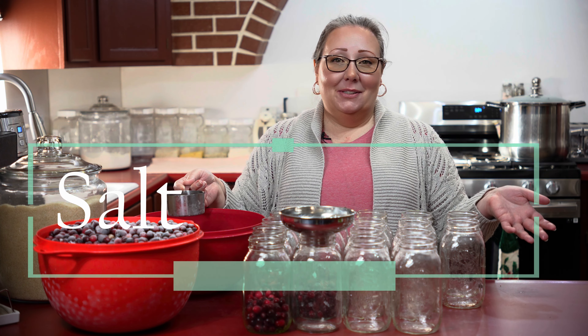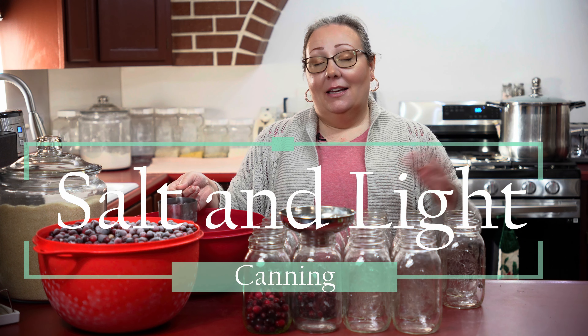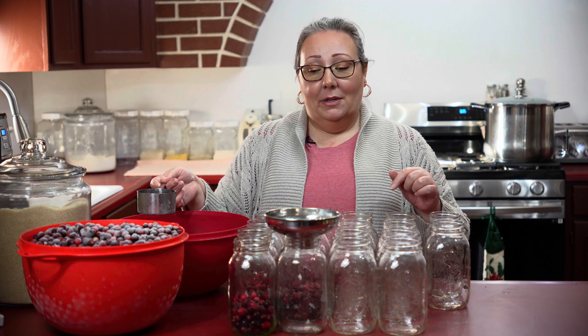Hello, welcome to Salt and Light Canning. I'm Jessica and this is my kitchen. I am working on cleaning out my freezer some in January, and part of that is I am making cranberry juice.